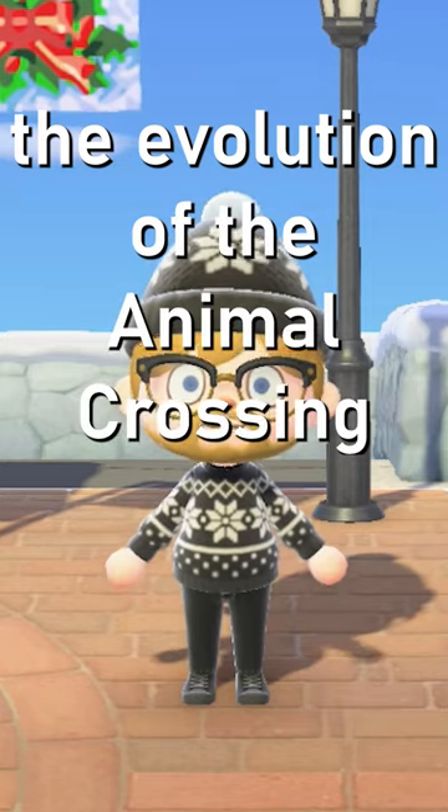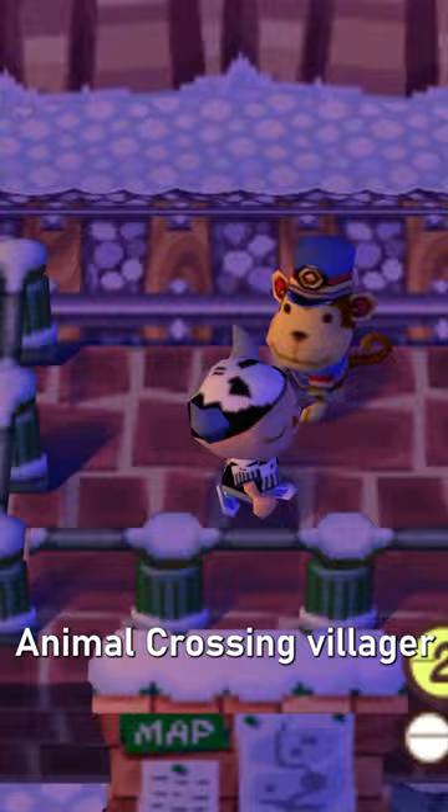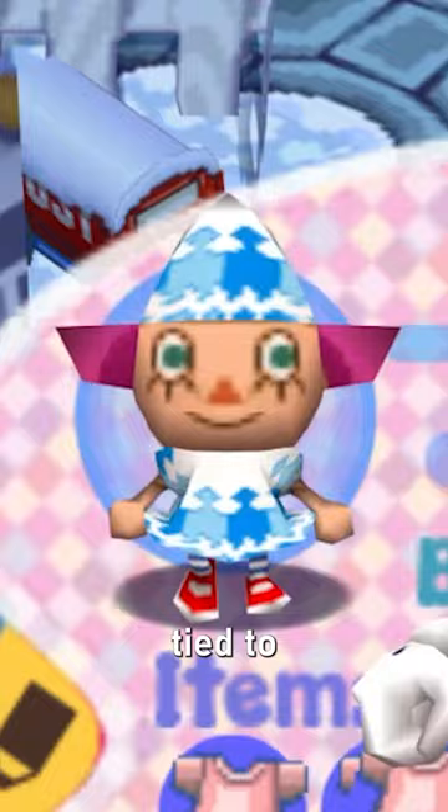The evolution of the Animal Crossing Villager in under 60 seconds. The first generation Animal Crossing Villager looked like this on the N64 and GameCube. Back then, we had these big heads and hats were required — there was no way to remove your hat whatsoever. And all of our clothing was tied to whatever shirt we were wearing.